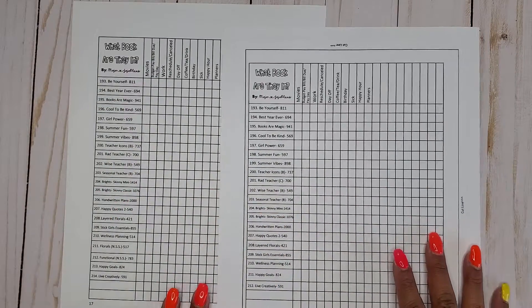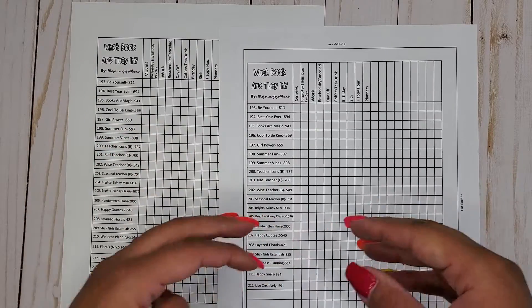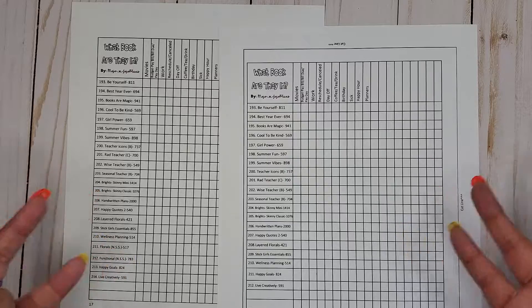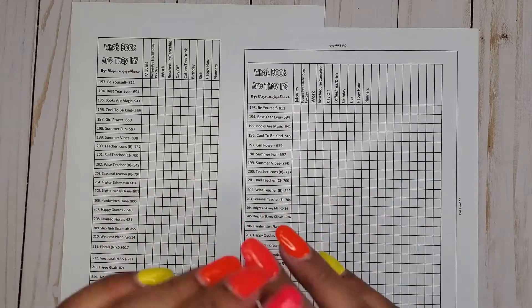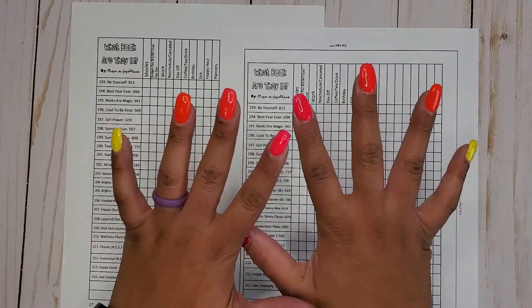There are a couple changes that I want you to be aware of, so that when you click the link for the printable, you're not wondering why there are four different files of the same thing. There's a reason for that, so make sure you check out that video. The link is down below, as well as the link for these printables.